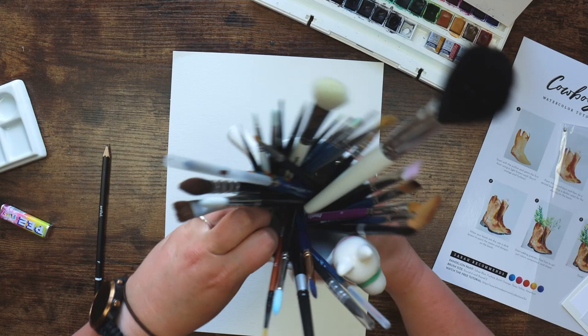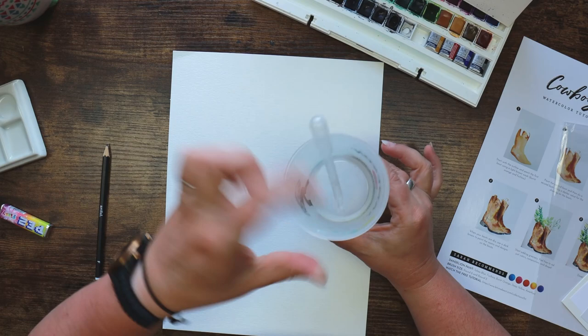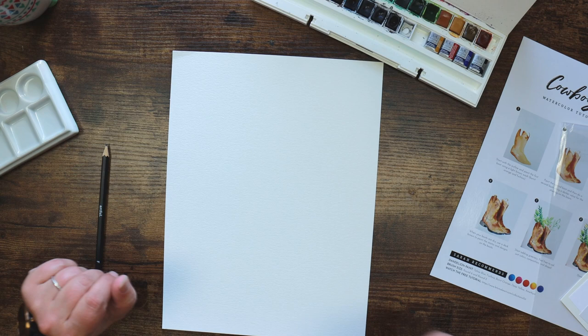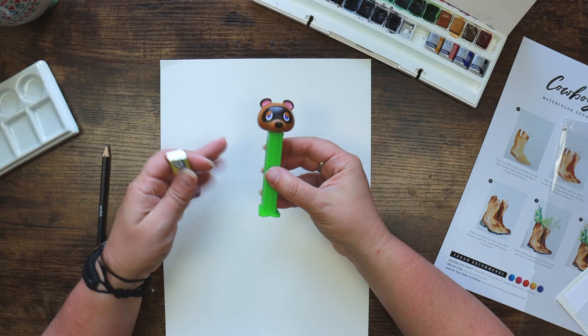I've got my usual setup: a llama pot full of paintbrushes, some water with a paint puck to clean my brush, some separate clean water, and a ceramic mixing palette just in case we decide to get fancy. I've also got some Pez sweets — the lovely Julia Kay from Julia Kay Art Studios sent me a Tom Nook Pez dispenser. Tom Nook is a character from Animal Crossing, which I absolutely love.